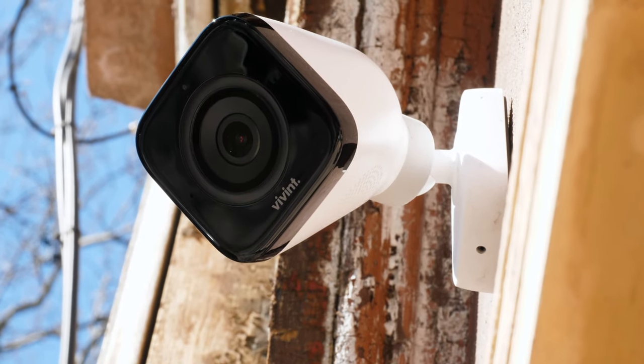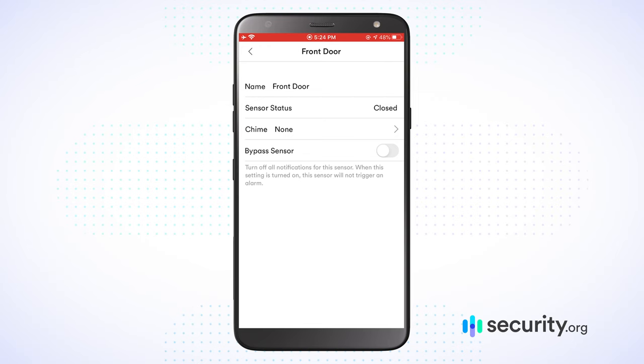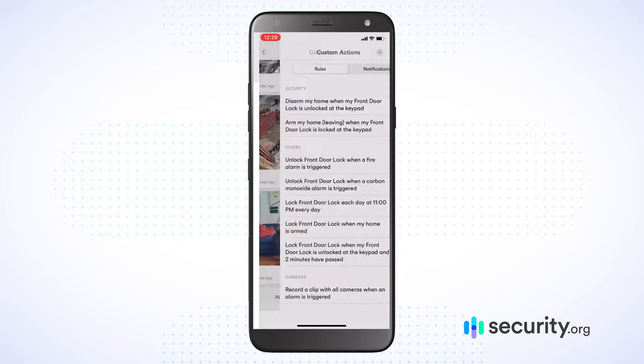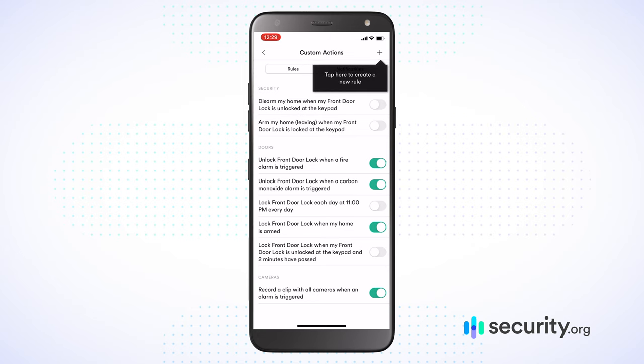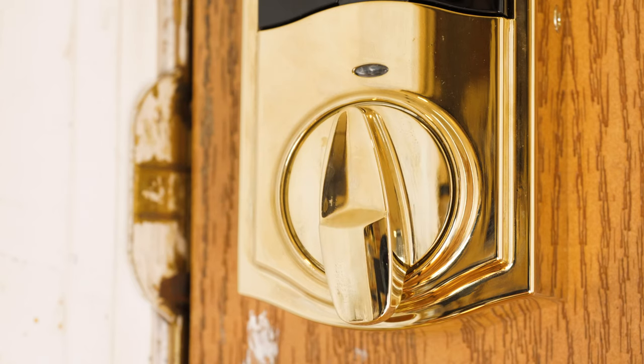The Vivint Home Security System and its devices are going to provide you with a ton of information. You actually have an activity timeline that you can see on your Vivint Smart Hub or mobile application — it lets you know exactly when each device or sensor was activated. It even allows you to bypass those sensors and customize the sounds that go off when sensors are activated, from a chime to a missile warning. You can also set up your own custom rules and actions — for example, have your front door unlock whenever the CO sensor goes off so people can get out quickly, or have the front door lock automatically at midnight every night.